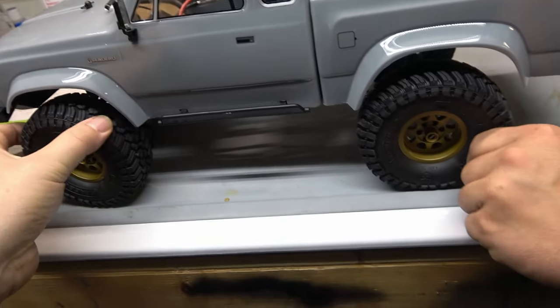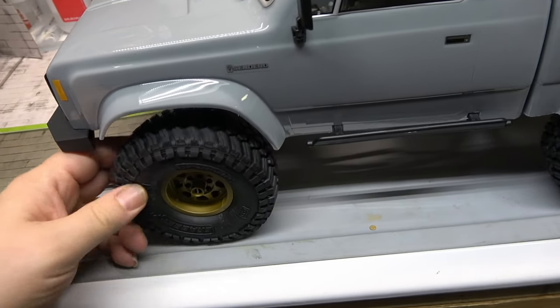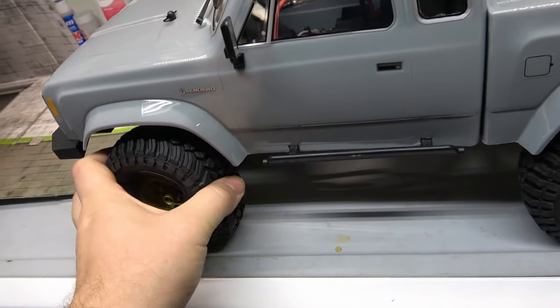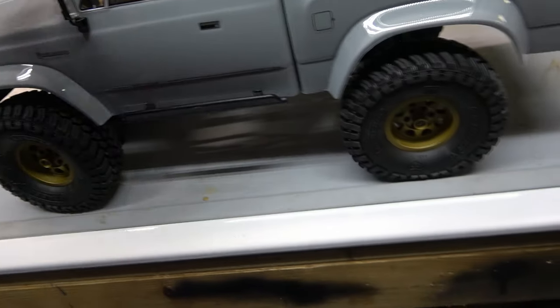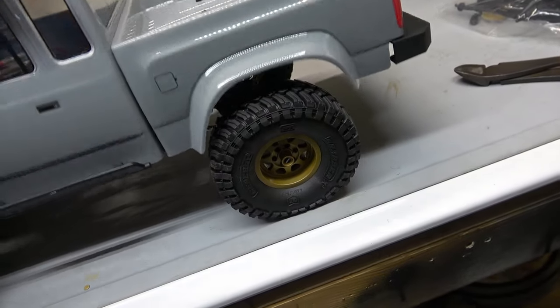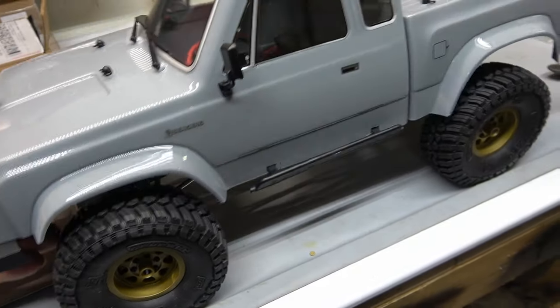Tires are soft — they should grip well once they're broken in. They feel real nice. I do like those shocks. That's pretty good — really good suspension.